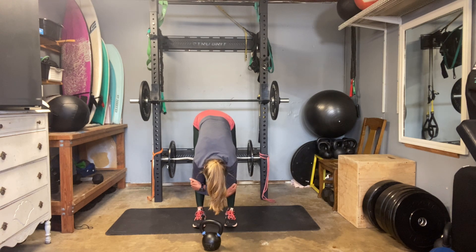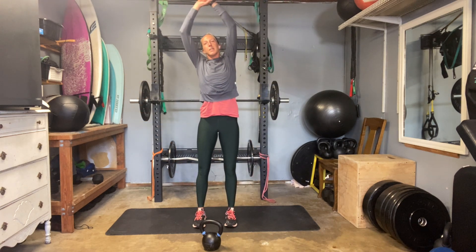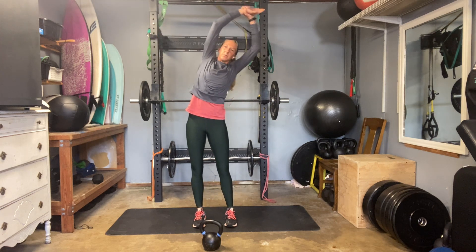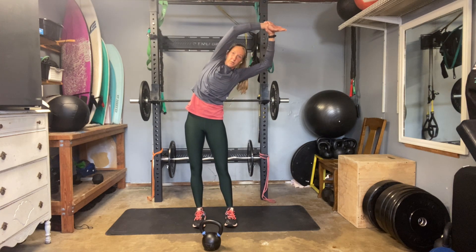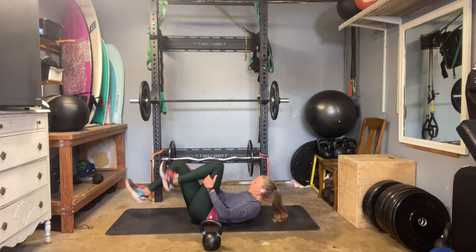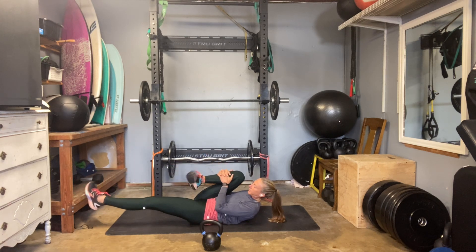Grab through the core. Stabilize those legs. Inhale, bring your body all the way up. Grab your left arm, pull over to the right. Grab your right arm, pull to the left. And then we're going to go ahead and lower onto the ground. Extend that right leg long, hug your left knee in. Rotate through your ankles a bit, get them loosened up. Switch to the other side.